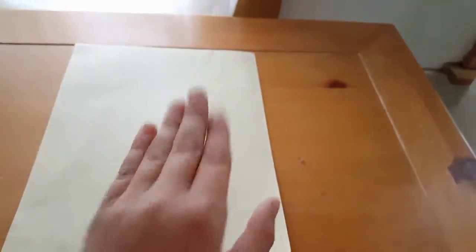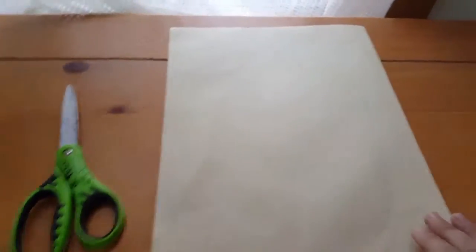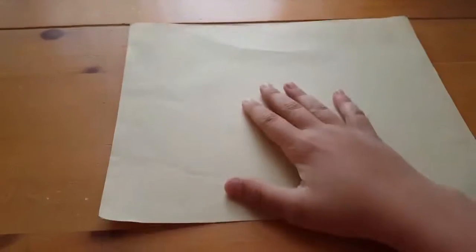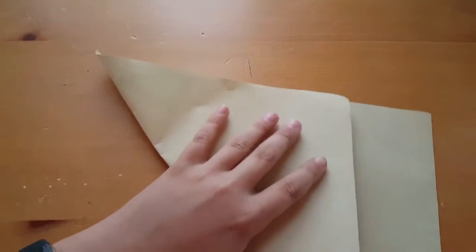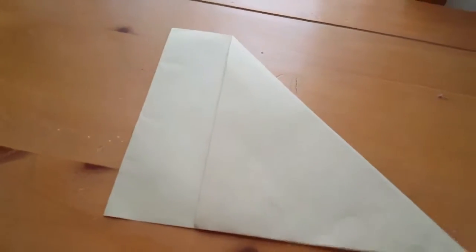I'm going to try and show you this as best I can. If you don't have square paper, this is what you need to do — it's important and you have to get as exact as you can. Take your paper and take the bottom left or right corner — it doesn't matter — and fold it up like that, right about there. Make sure to get it as exact as possible, fold it and crease it. It should look something like a triangle with a corner or edge.